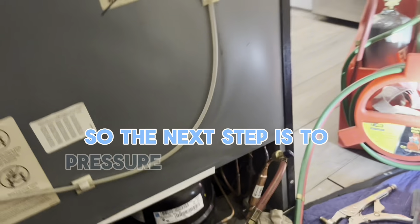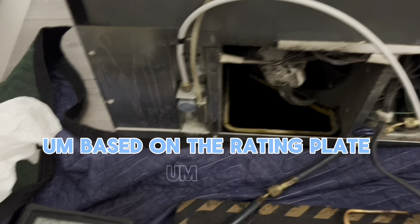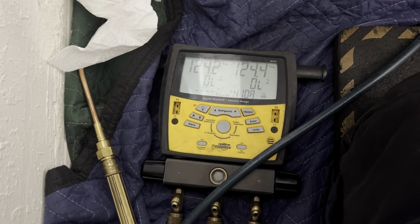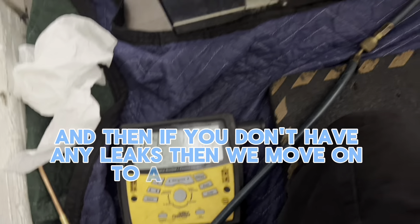The next step is to pressure the system with nitrogen based on the rating plate. I put in 124 PSI and then let it stay for about 10 to 15 minutes. If you don't have any leaks, then we move on to do a deep vacuum.